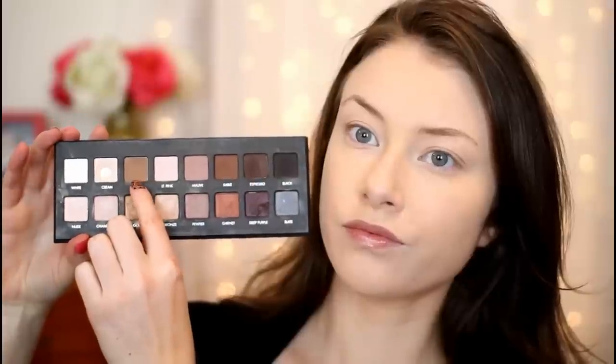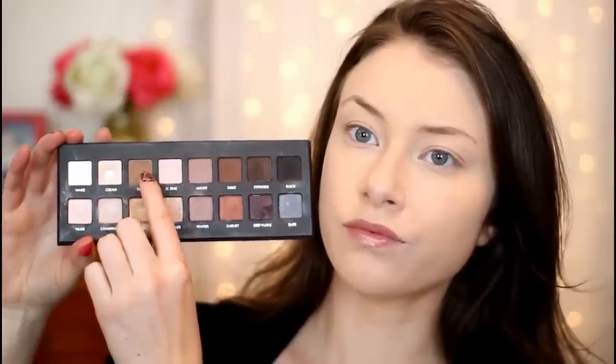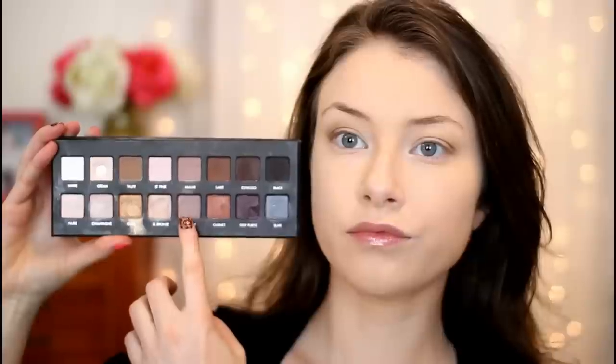Starting off, I've already applied my foundation. Then I'm going in with my Lorac Pro 1 palette and taking the color Taupe on a fluffy blending brush, blending it into the crease of my eye as my transition shade. Then I'm going in with the color Pewter from the palette on a flat shader brush, packing that color onto the lids. Aria is always rocking a brown smokey eye on the show, so I'm going to be using a lot of brown eyeshadows for this look.